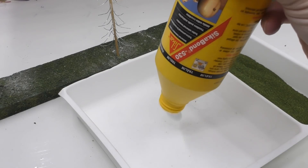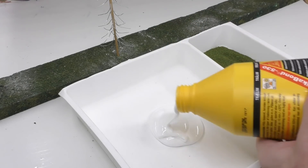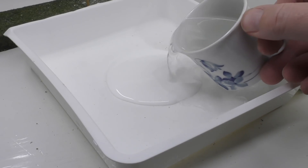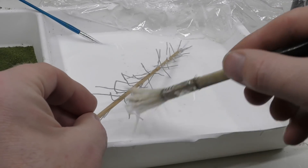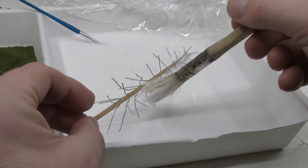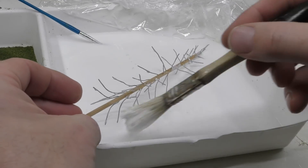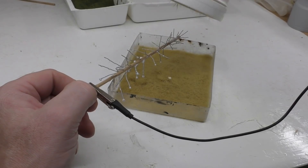Select a plastic container which is at least as long as the tree, and then we make a 50-50 mix from PVA glue and water. Next step is to dip the trunk into the mix — dip the entire top into the glue mix and rotate the tree so the branches all get a proper cover. My container was a bit too small so I had to use a brush.